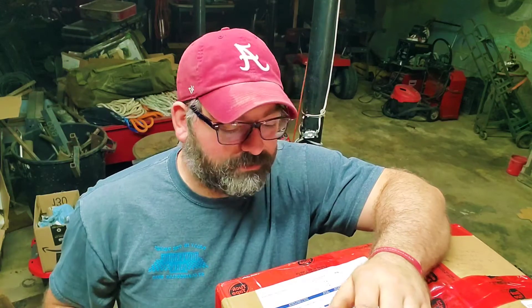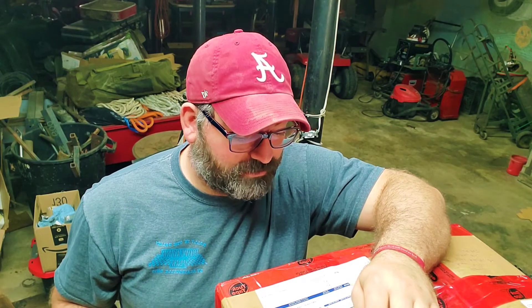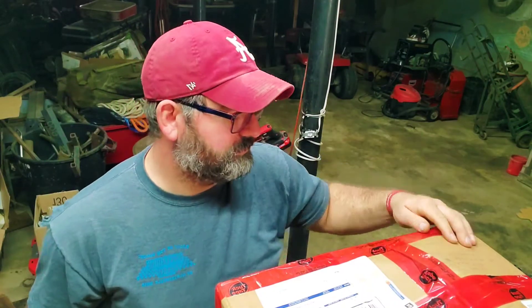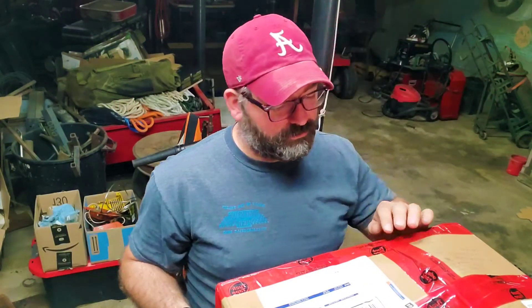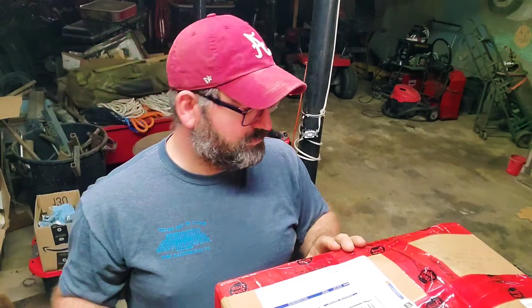Today is a special day for me because this is my unicorn saw — the saw that I have been after. I finally purchased one off a guy up in Canada and it's been a journey for this saw. Oh okay, it's popped up a little bit. Man, he used a lot of tape on this thing.